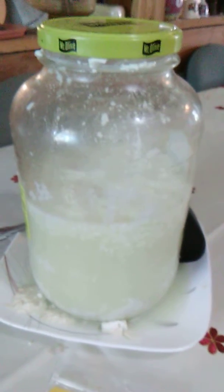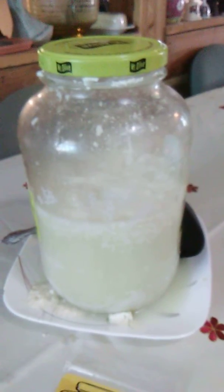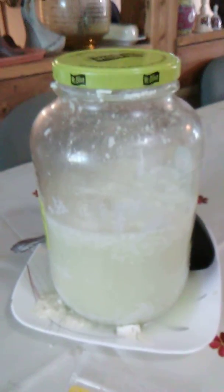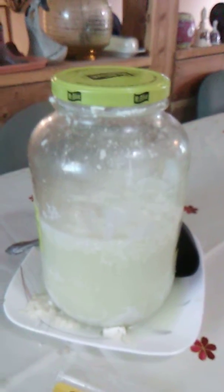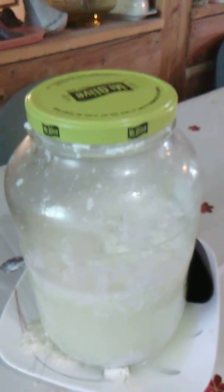Here is the jar that I made the cheese in — the chèvre. It is a gallon-size olive pickle jar, cleaned out, sterilized, filled with goat milk, and then I put some rennet in it. One package for one gallon, and it thickened up — started thickening up pretty fast.